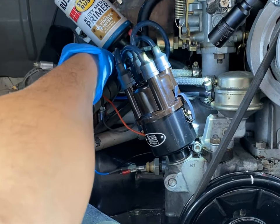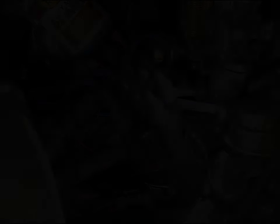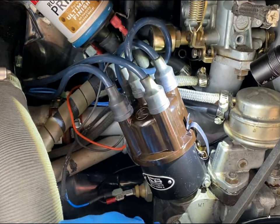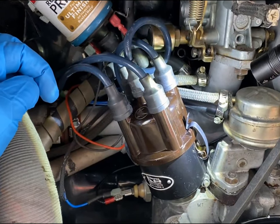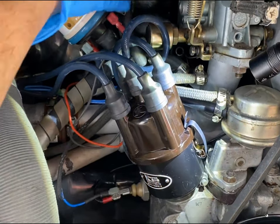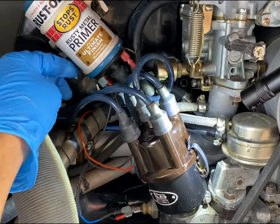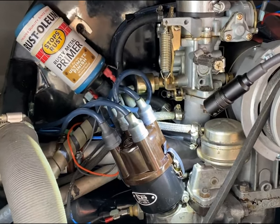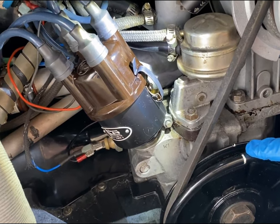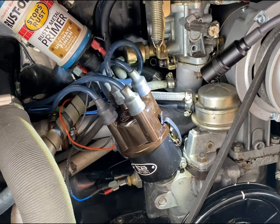The red wire goes to the positive side of your coil. So briefly, that's the whole installation: the new distributor is in, all my wires are hooked up. The black wire goes to the negative on the coil and the red wire goes to the positive side of the coil. The car is in time at number one cylinder top dead center. I'll put the valve cover back on, connect the battery back up, and we'll see if she fires back up.